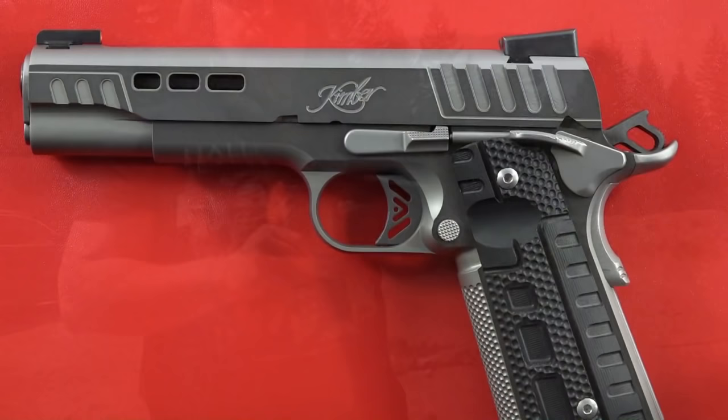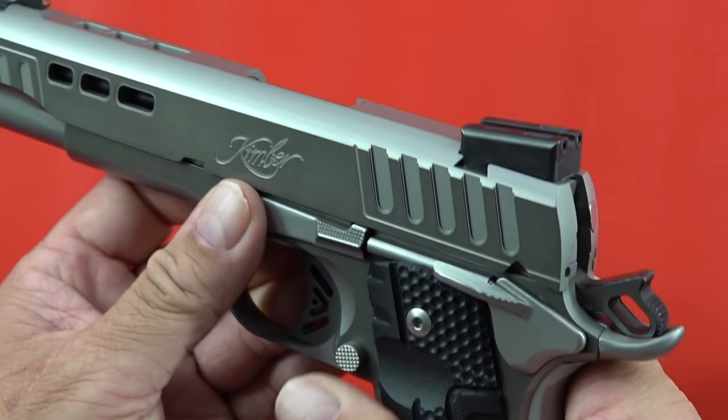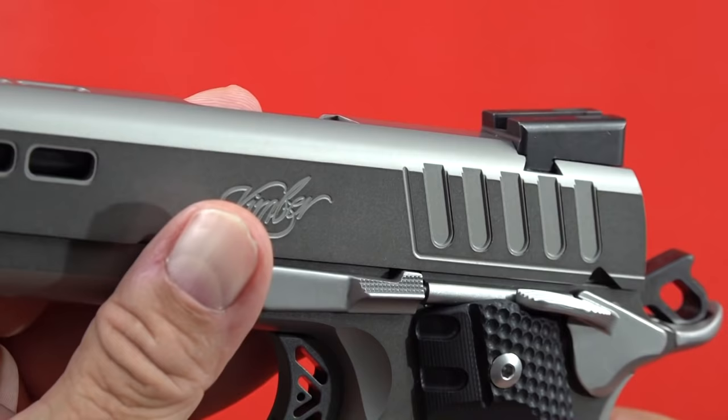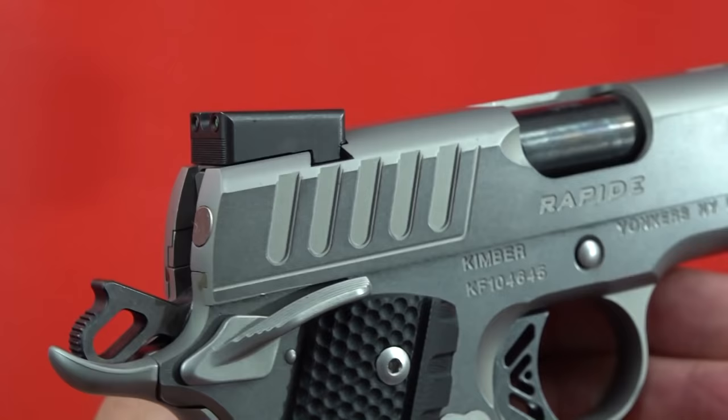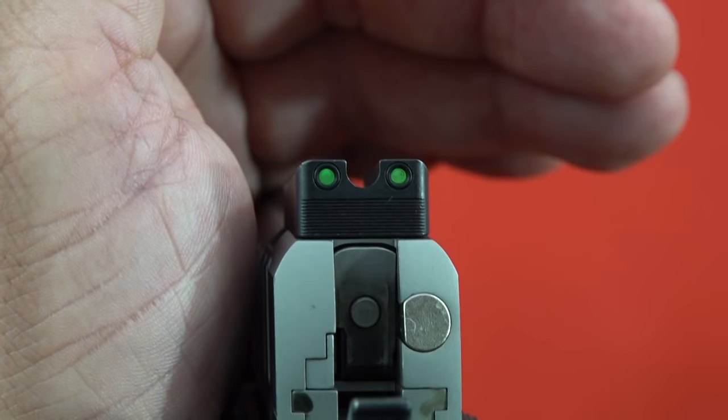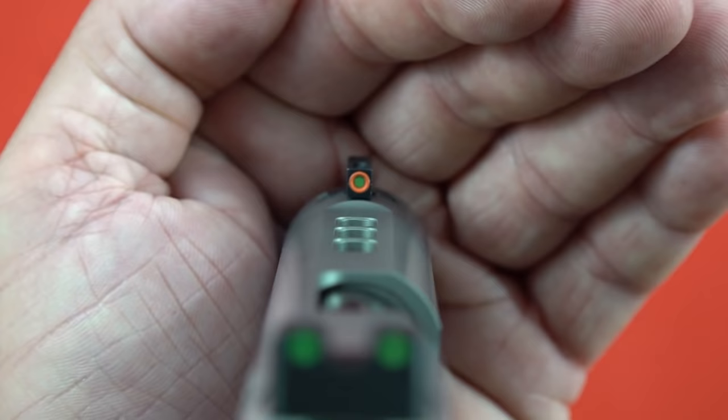This Kimber does come with high-visibility True Glow TFX sights. It is capable of being racked off objects — the rear sight is made of steel, so you've got a great ledge to rack off a table, your boot, your belt. The rear sight has a partial serrated back and a U-notch to help you focus on the front sight. They are tritium fiber optic sights — not your traditional 1911 sights, but this particular 1911 pushes that envelope.